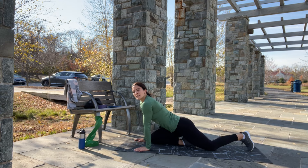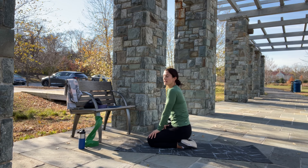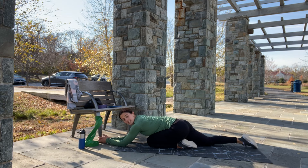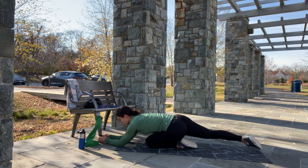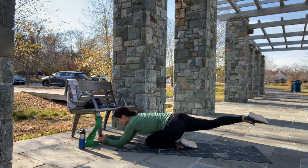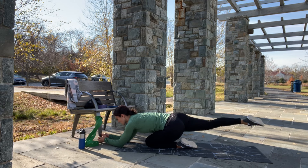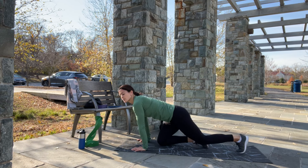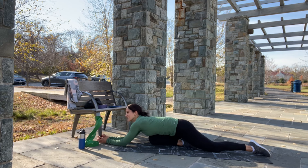We are halfway through — now we are going to catch our breath quickly and switch again, so we have 25 more reps on each side. Get down or stay up on all fours and kick the straight leg up. Keep your neck neutral — do not look up, keep your eyes on the floor. Take a deep breath in, get down, and let's continue.